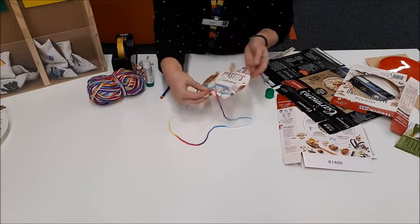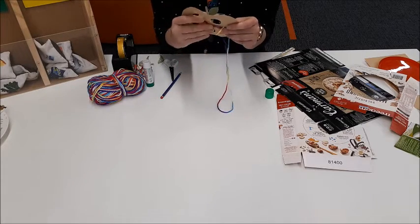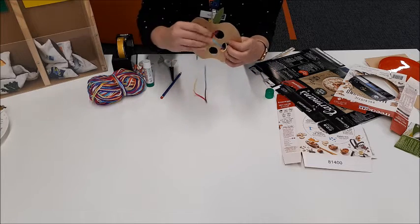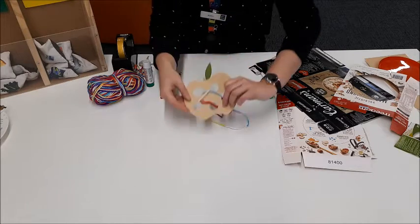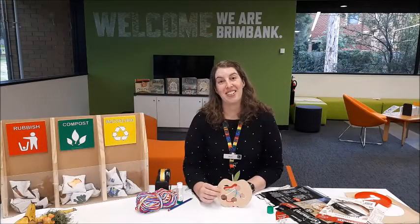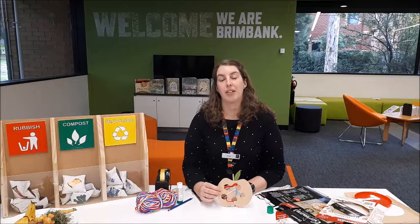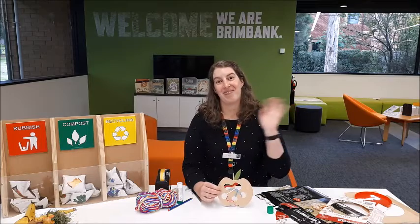So once you've stuck everything together, then you can weave through all the holes and your worm can munch up that delicious apple. Thanks for joining us today. We hope that you'll have a go at making an apple and a worm at your house. If you'd like some more information on how to get composting at your home, have a look at the link below to see what information Brimbank Council has. We'll see you next time everyone, bye!